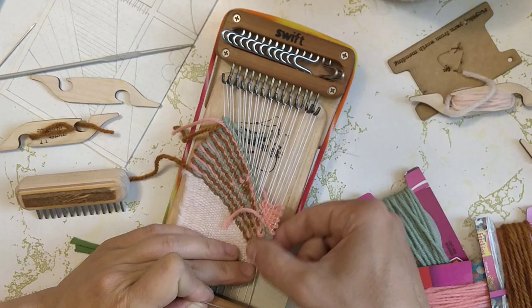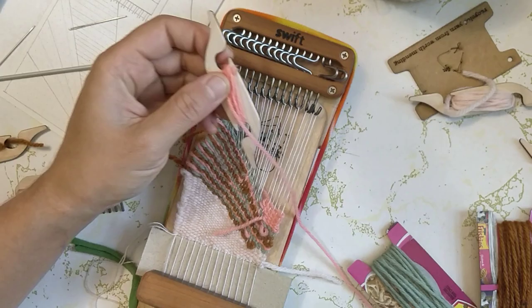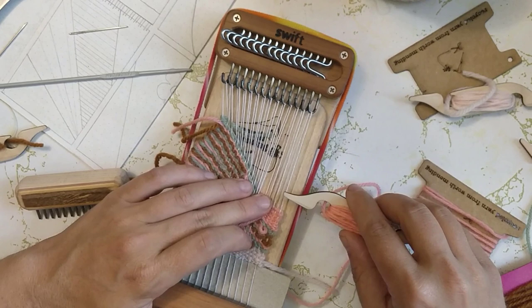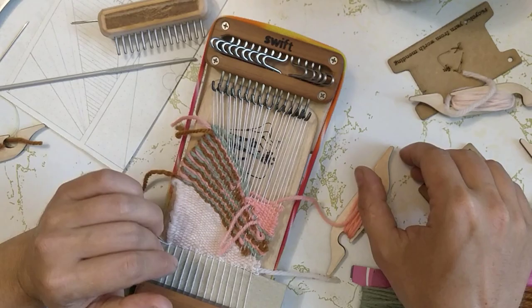Fingers crossed I can keep this edge a little bit less wonky. Loading up this pink shuttle again now that that short end is too short to work with. Now that I'm back to using the shuttle I won't be able to attach this pink to the rest of the weaving, but hopefully that's alright.